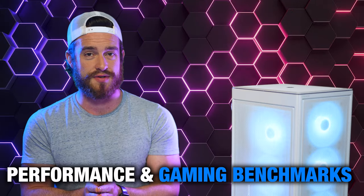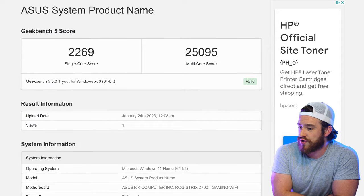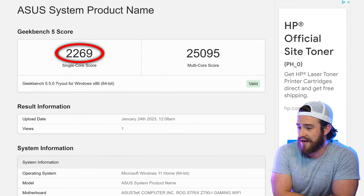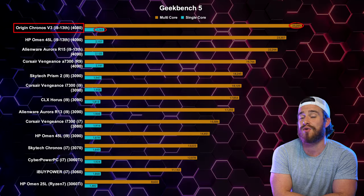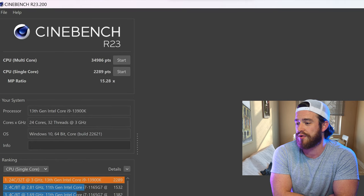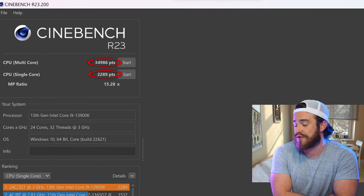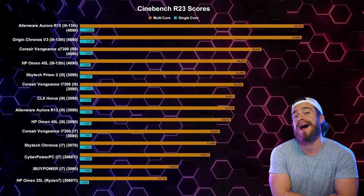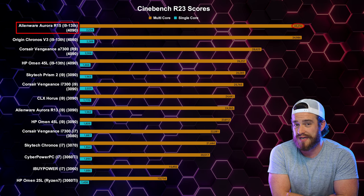Now the second most important part of this review — performance and gaming benchmarks. The most important section is the price to performance ratios, and we'll get to that in a sec. For Geekbench 5, we got a single core score of 2,269 and a multi-core score of 25,095 — the highest score I've seen yet. And for Cinebench R23, which simulates 3D rendering power, we got a multi-core score of 34,986 and a single core score of 2,289. This is the highest single core score I've ever seen, and just a hair below the R15 for the multi-core.